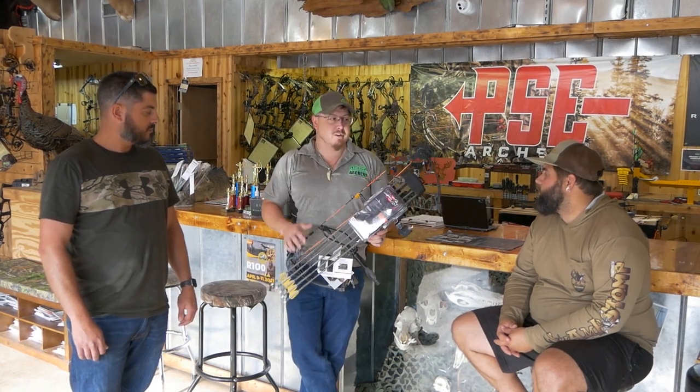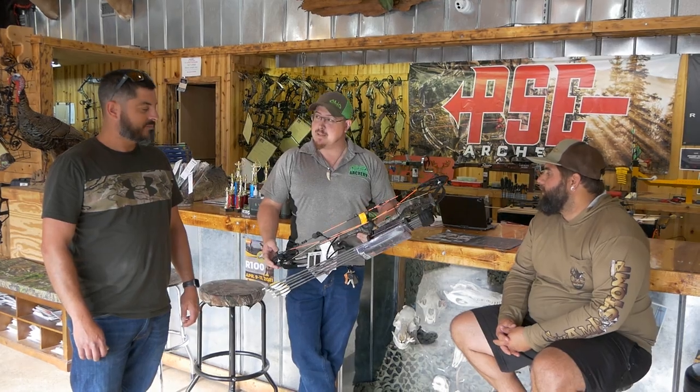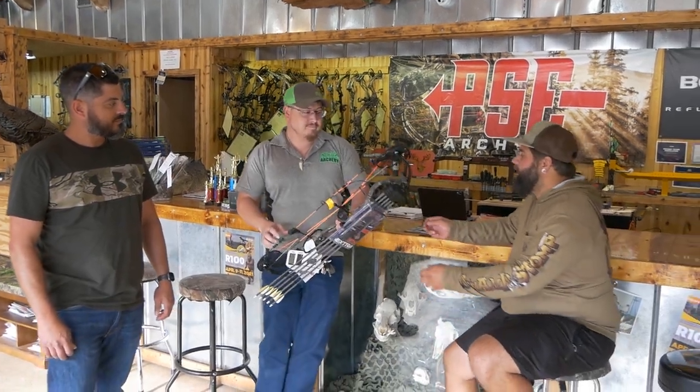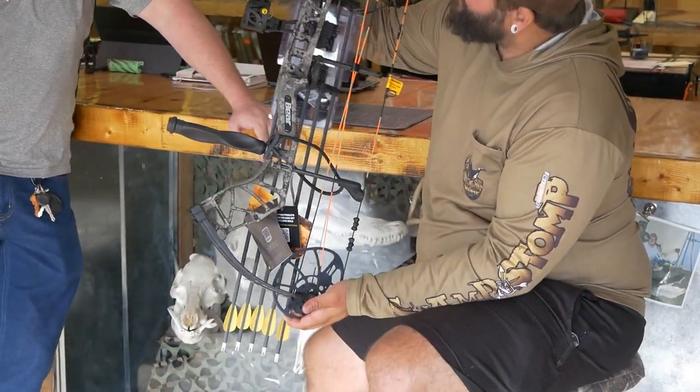So you can go low or high, whatever you want it to be, and it kind of helps you out with being accurate. I just want to point out that Bear did a great job with the styling of this bow.